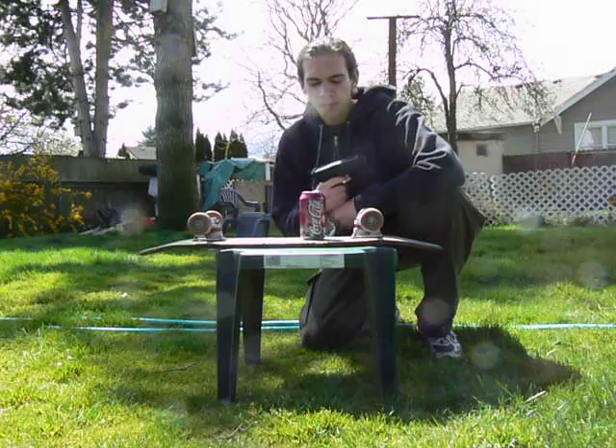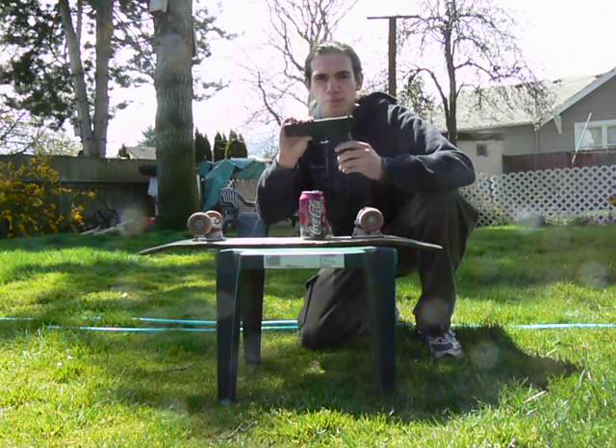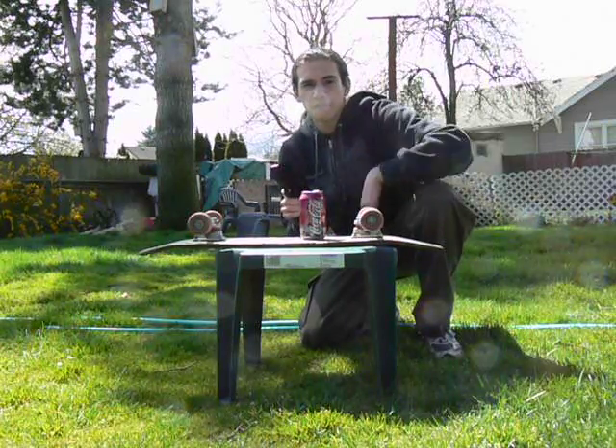Hello, I'm Jarek the Aerobjack and I'm going to be doing the accuracy test with the CYMA-CM030. The first one I'll be shooting at this target from way back there, which is 50 feet away.